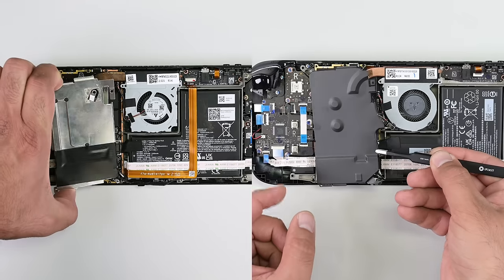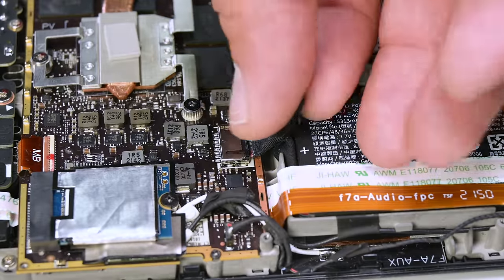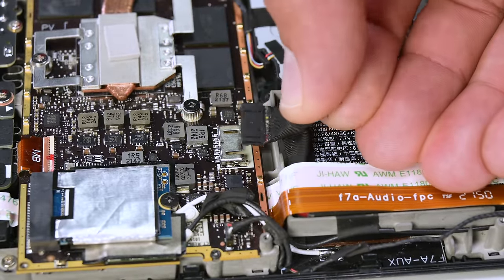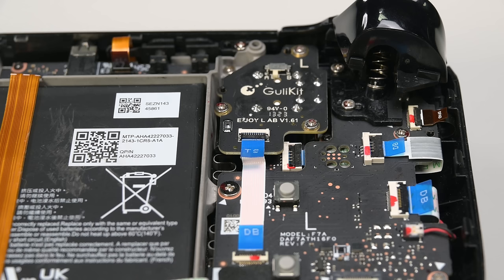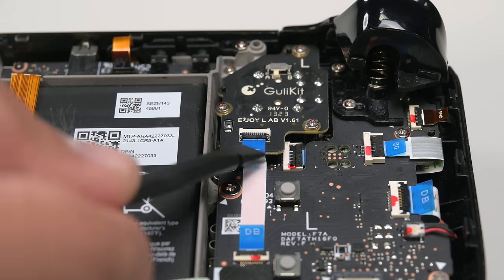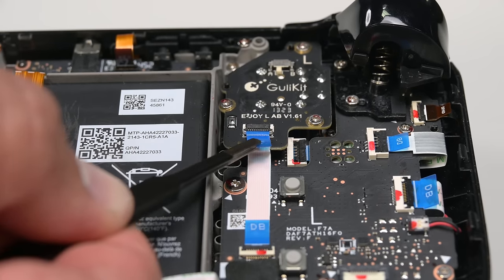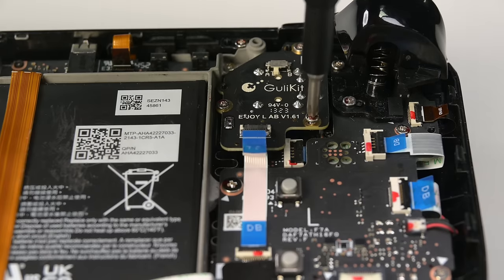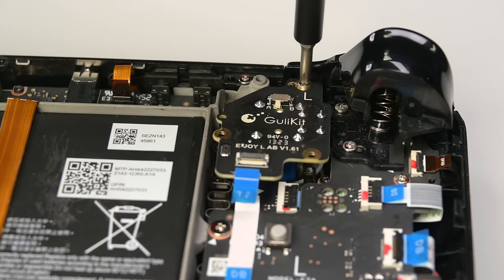With the board shield out of the way, it's time to disconnect the battery cable. If you can, gently pull it away from the motherboard using the pull tab. If that doesn't work, try using the flat end of your spudger. Let's tackle the left thumbstick first — that means it'll be on your right side since the deck is upside down. Use the pointed edge of your spudger to unlock the ZIF connector and then use a pair of tweezers to slide the cable out by its blue tab. Use your driver to remove the three Phillips screws securing it in place and the thumbstick board should lift right out.